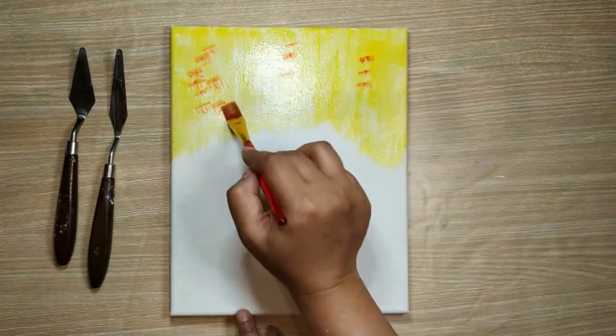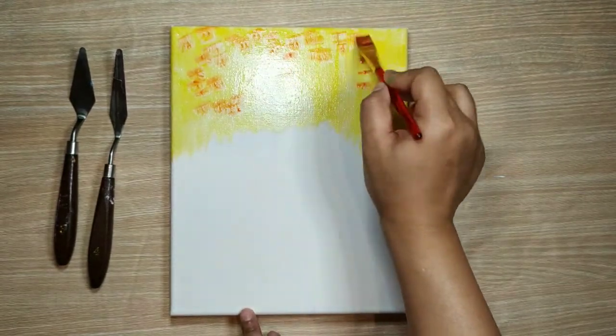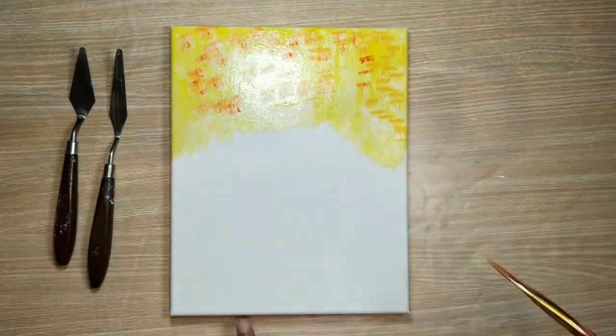Now spread some orange color — I'm using harvest orange shade — and with a sponge I'll be mixing the colors onto the yellow background.